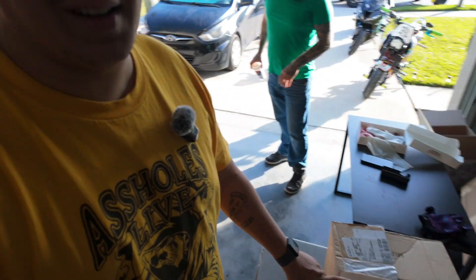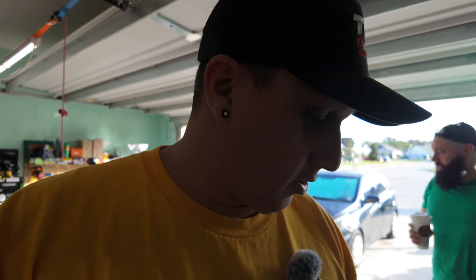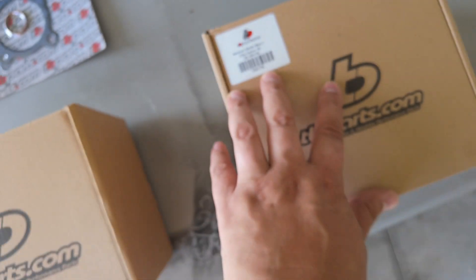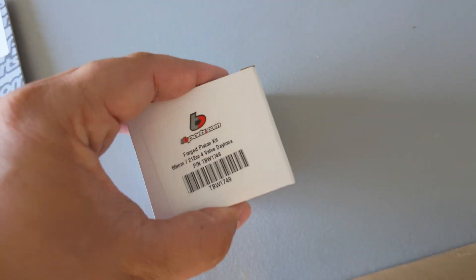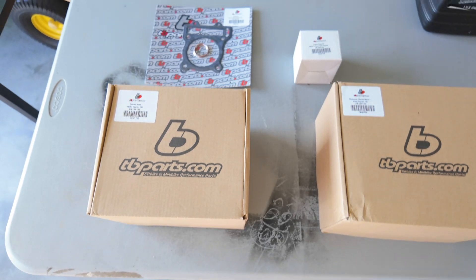We have it all here in the box, let's see what we got. We just opened the box — we're gonna do a big bore conversion. It's a 212cc with a new cylinder and piston, 66 millimeter, and he's using a four valve instead of a two valve that goes into the 190. From TVParts.com, we have the cylinder, the head, piston and piston rings, oil and exhaust gaskets and all that.